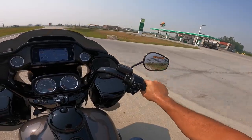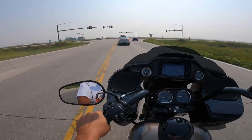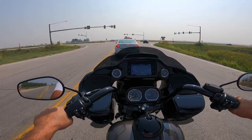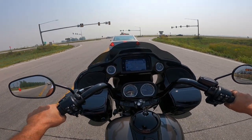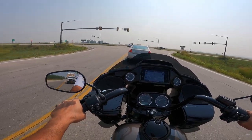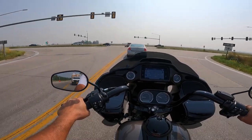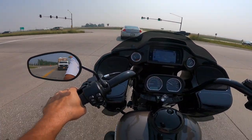Can you all hear that? Milwaukee 8, 114 — that's 1868 cubic centimeters, I believe. It kicks out about 90 horsepower as this one is tuned, about 119 foot-pounds of torque, which is about 161 Newton meters. But all that comes in extra low — about 2750 RPM is full torque. So everything's way down low.